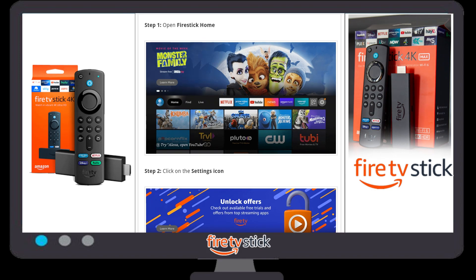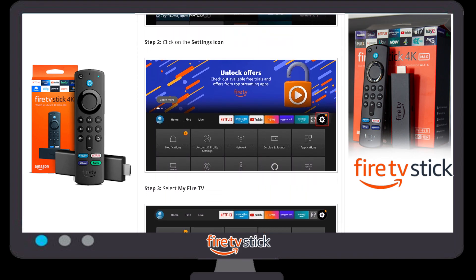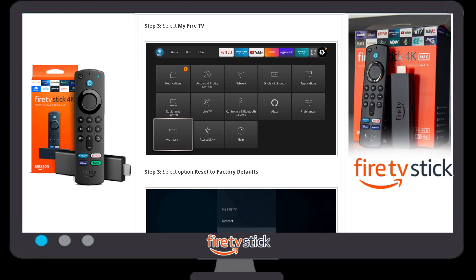First of all, you have to go to your Fire Stick home page. There you can see an option which looks like Settings. You have to go to the Settings icon or Settings option. Once you click on the Settings icon, you need to go to 'My Fire TV'.